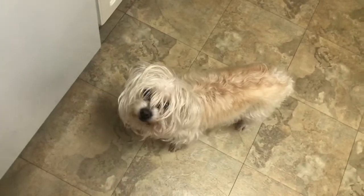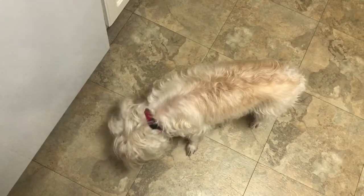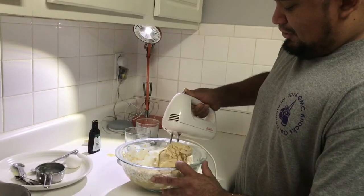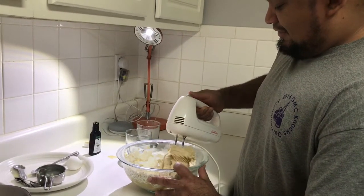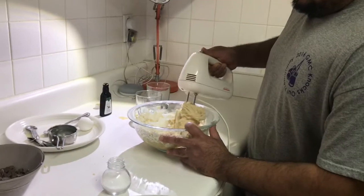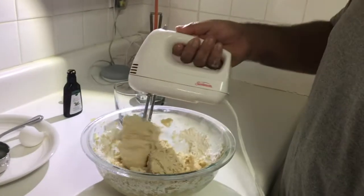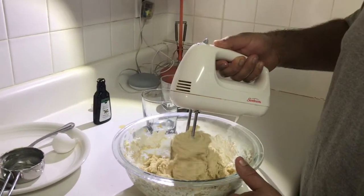Princess is eating the crumbs over there. What are you doing? The motor on this thing is going to die — it's plugged into the wall, how is it going to die? Well, I don't know how old that thing might be; maybe it's from when I was a kid.